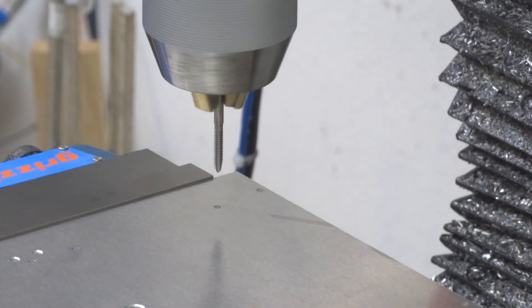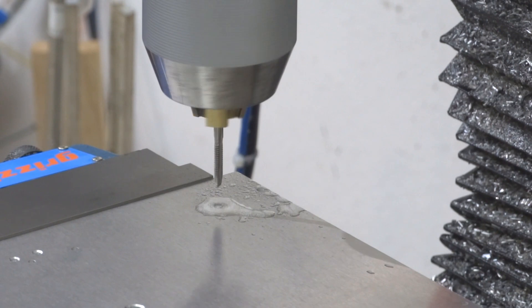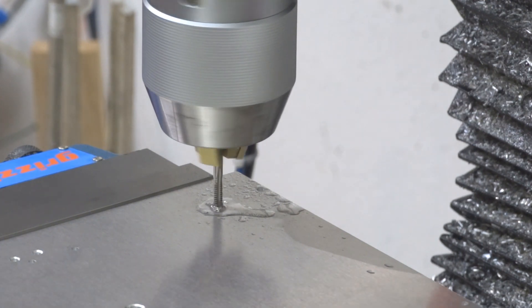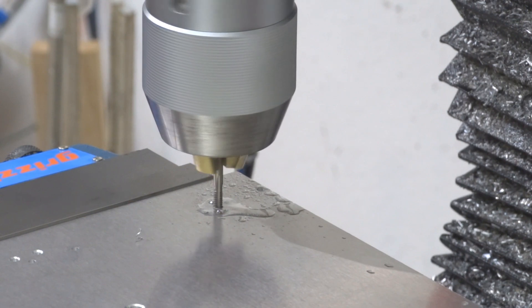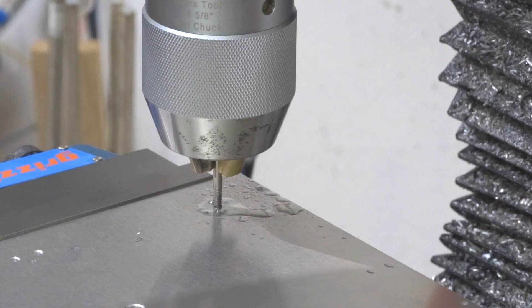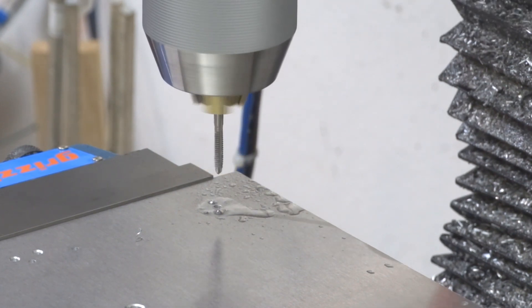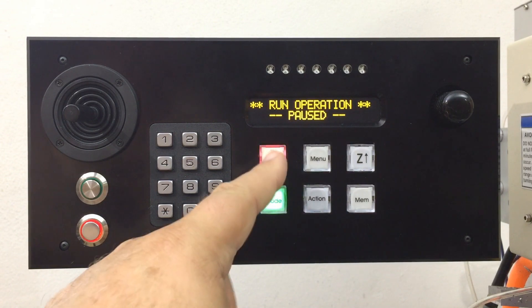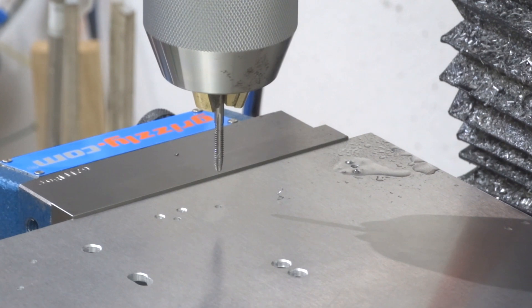You've got that rotary forward and reverse switch on the front of the Grizzly there. Obviously you've got to be in forward. With it slowed all the way down, you just put a little bit of pressure there and the tap will catch and go down in there, and then you can let go and it just sucks down in there by itself. I'm sure I could go a little bit faster too. Then you've got to stop it and reverse directions with that rotary switch, turn it on and speed it up to get it out of there. Then you just touch enter to move to the next hole. And if it stops on a hole that you didn't need to tap, you just touch enter again and it moves to the next hole.